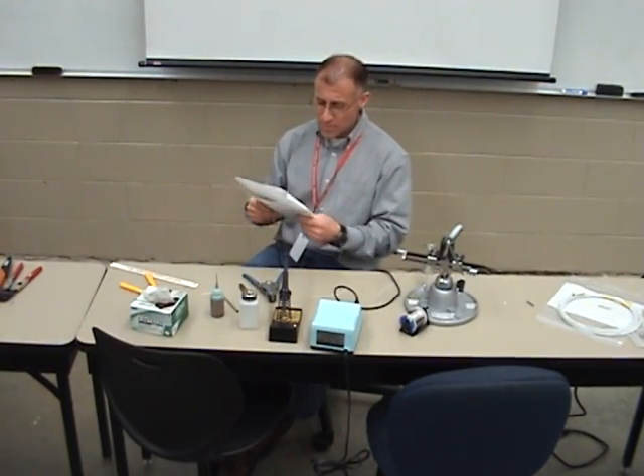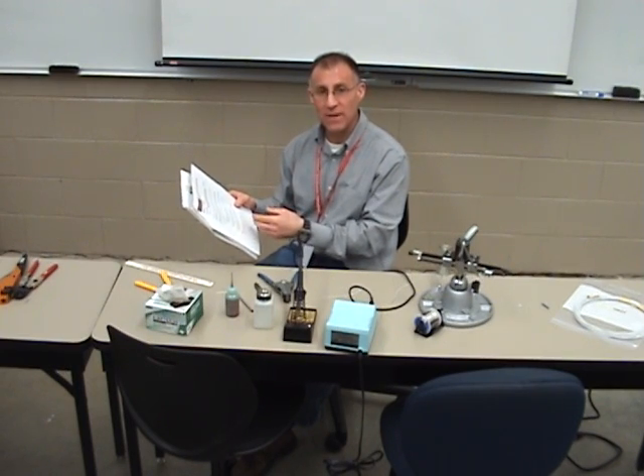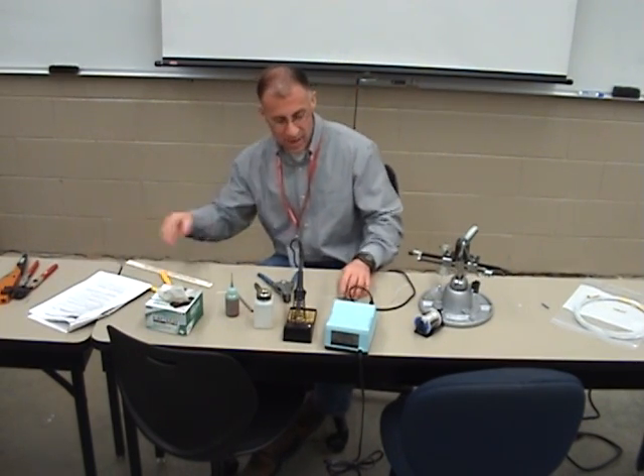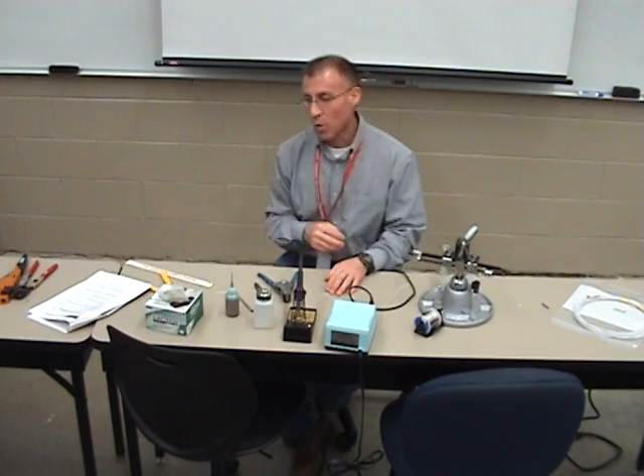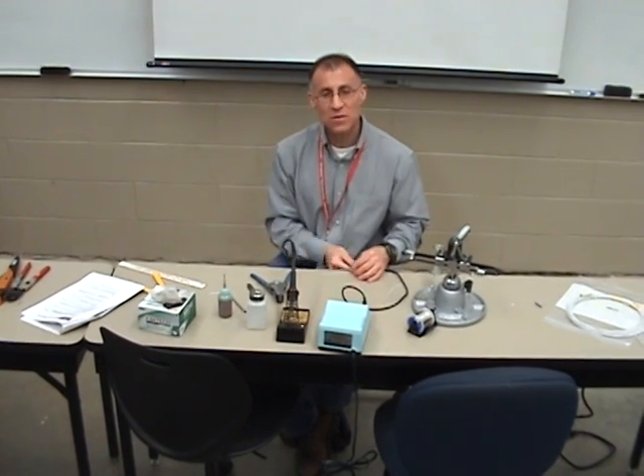Now we're going to do splices 1C, solder splice. We're going to use our W Wire and Electrical Installation book. It gives an FAA method on how to do solder splices. If I don't have any splices or terminal lugs to use a bolt to connect the two terminals, you're allowed to do a solder splice.